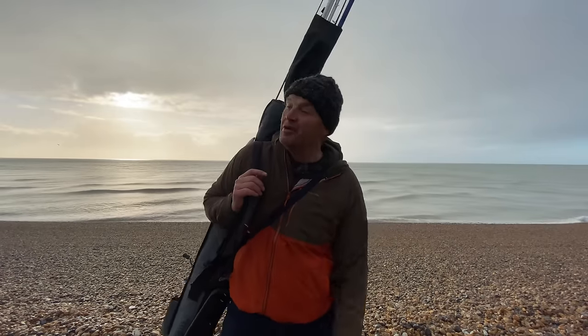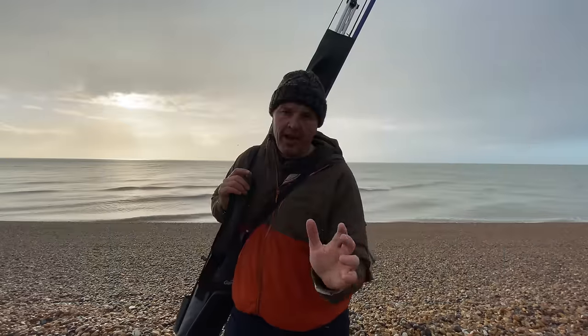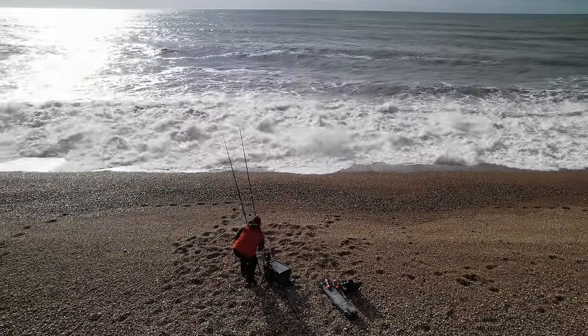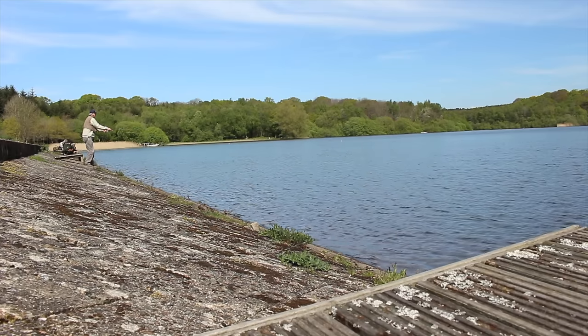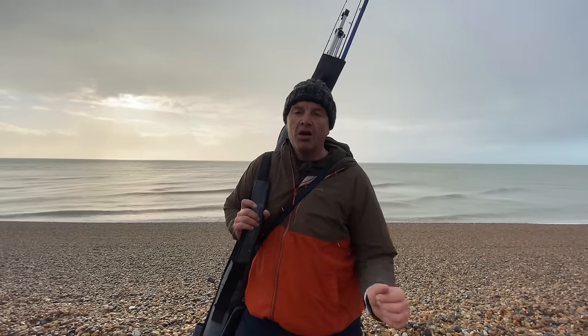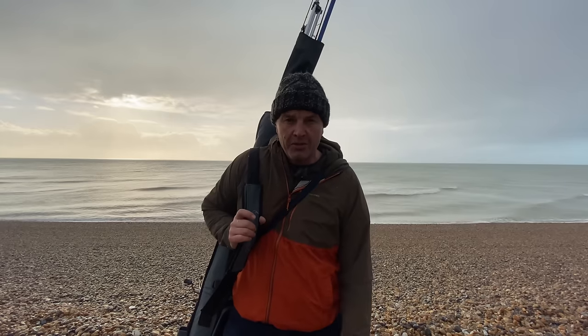What we're going to do today in this video is just go through the real basics of sea fishing. I'm going to take it right back, so if you haven't sea fished before, if you're returning to the sport, or you're a coarse angler or fly angler that wants to try the sea, we've had lots of questions come into the channel, and a lot of those are based around the real basics of starting fishing from the beach.